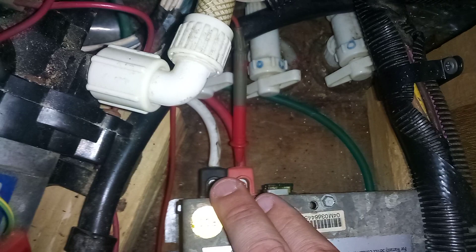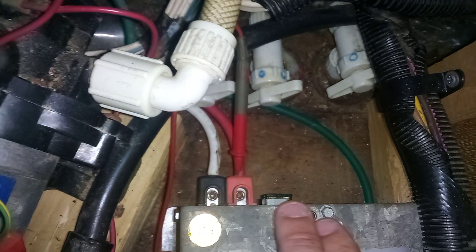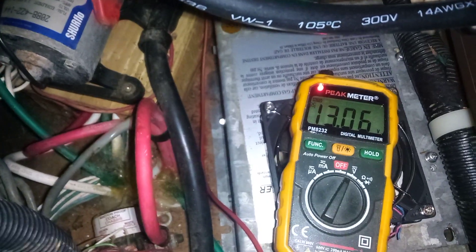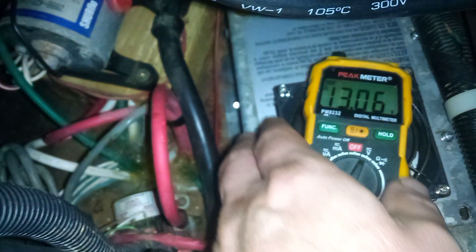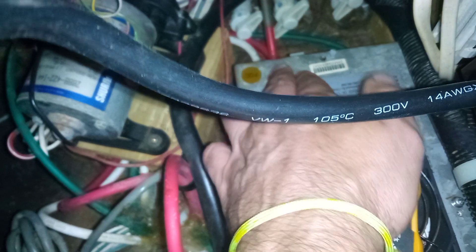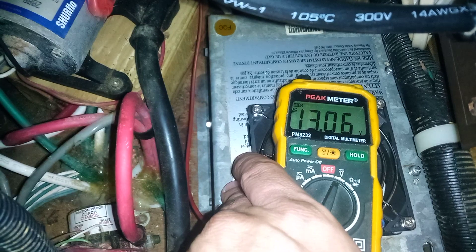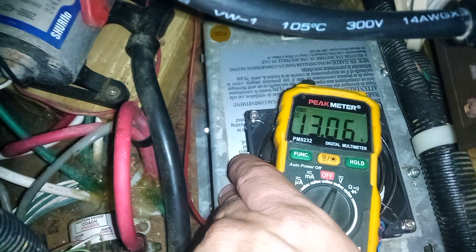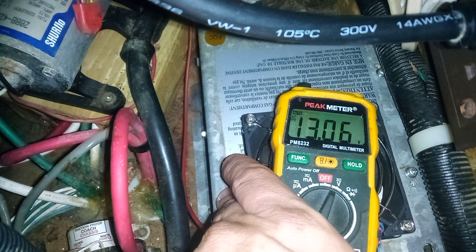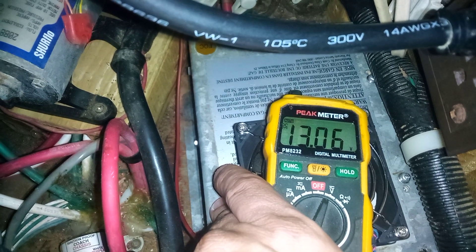You're going to have three cables on the back: your ground, positive, and neutral. Another thing you want to check will be your voltage. Put a test lead on the positive and use the neutral or the housing of your converter to check the voltage. If you have any voltage from 12 to 14 volts, that's a good voltage for an RV converter.